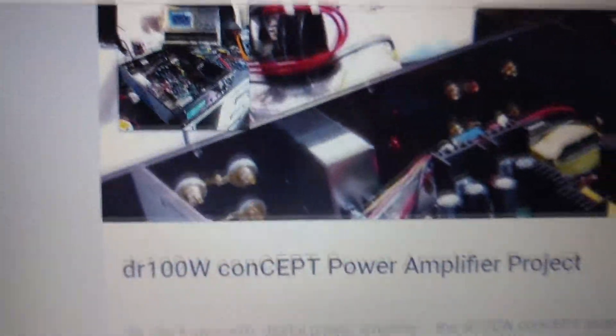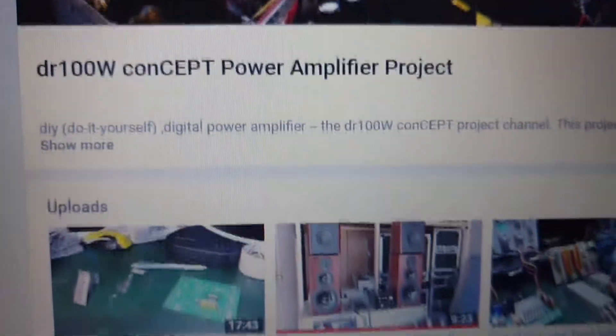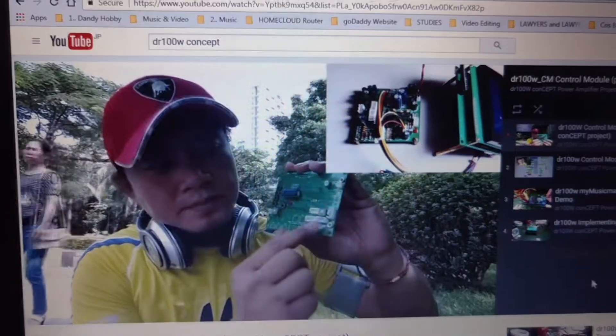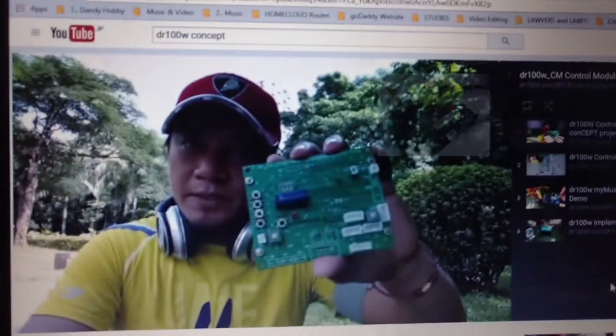We love it, we want to share it, and that is why I created a YouTube channel called the DR100W concept project. Take a look at it if you have time — watch all the videos in my DR100W concept channel.